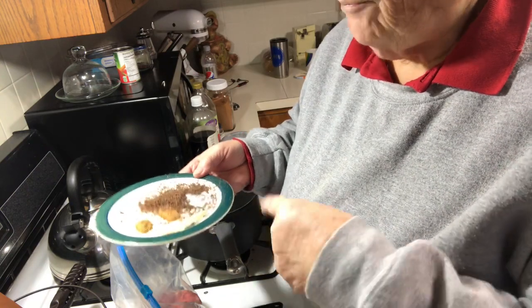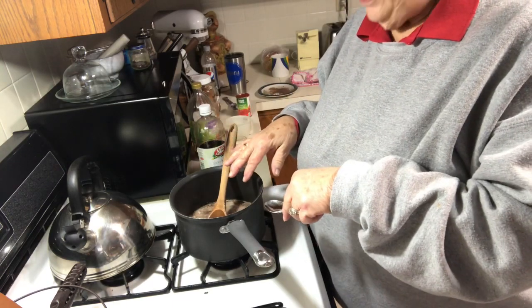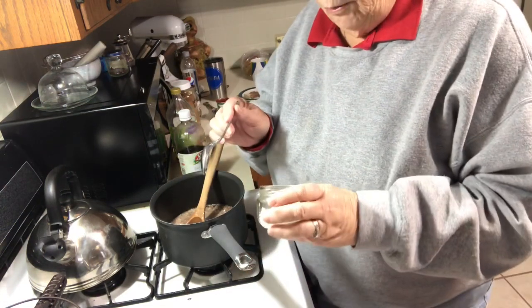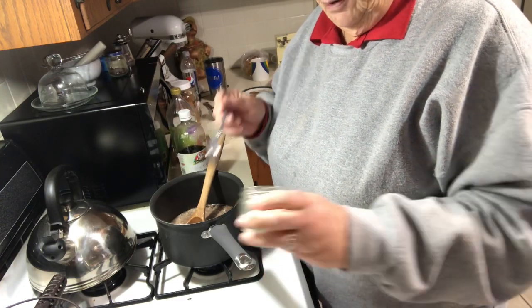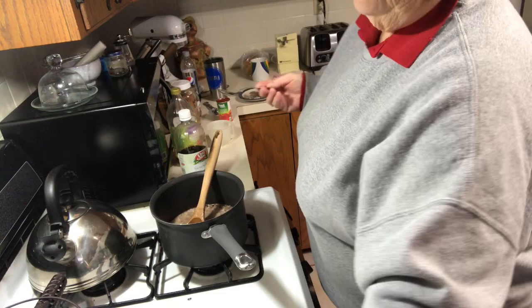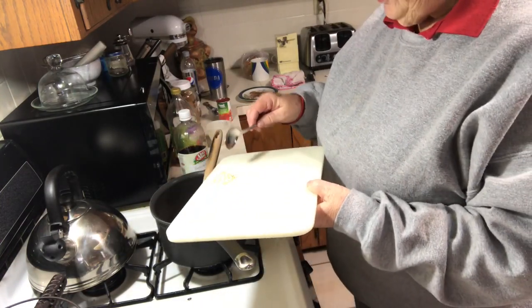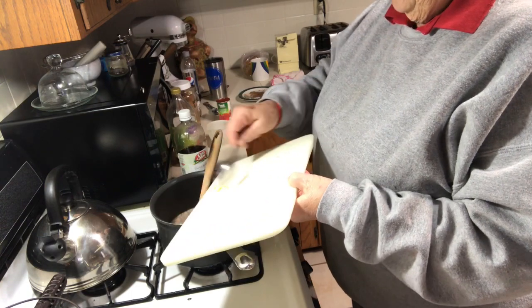You bring the water to a boil, then you put the hamburger in and kind of break it up, bring it back to a simmer, and when it comes back to a simmer you start adding your ingredients. For one-fourth of the recipe it calls for half of one medium onion — I'm going to use my dehydrated onion for that. Then it calls for five to six garlic cloves crushed; to make it a fourth I got a large clove and got it chopped up and crushed.